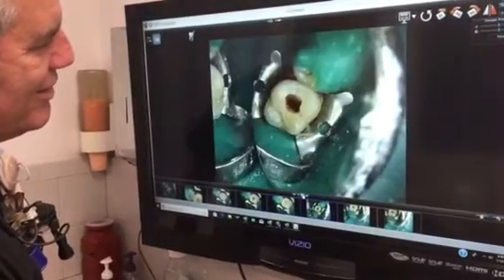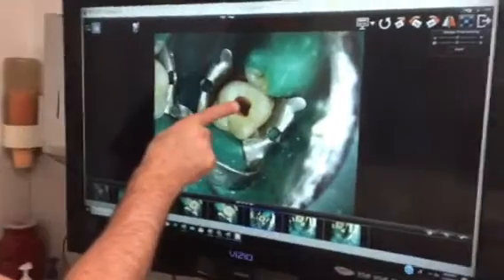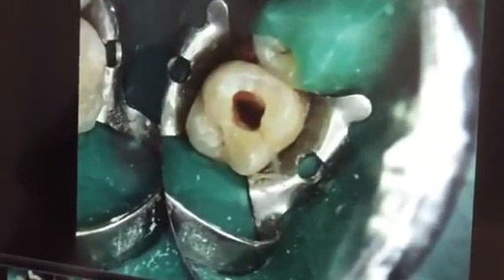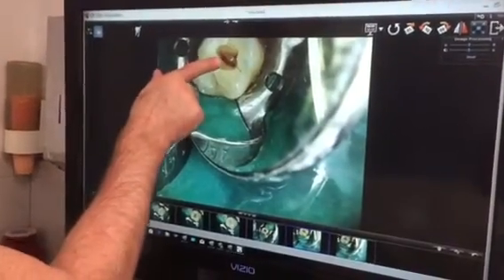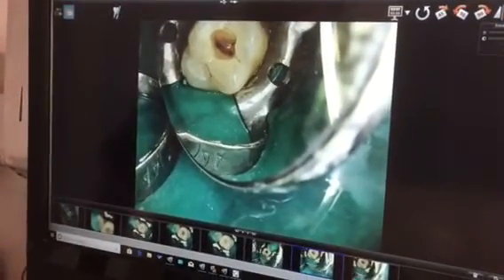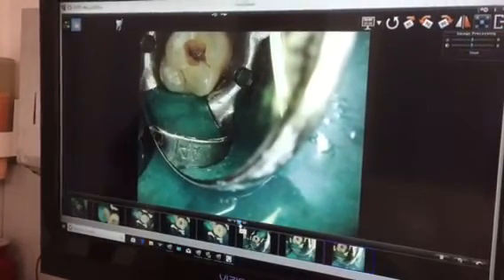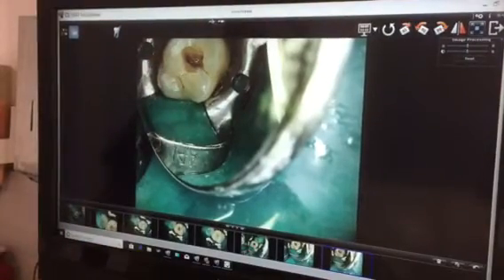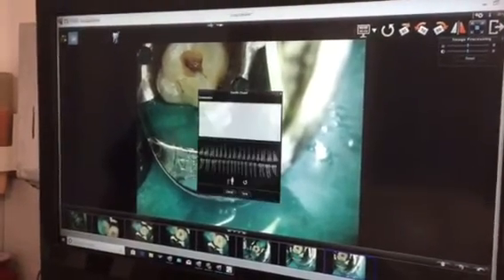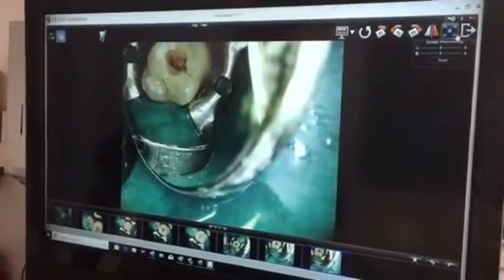More pus. This is towards the end of the treatment today. I instrumented the canal and I was waiting a minute, and I was getting fluid seeping out from there. So basically I left it open, let it drain for a day, and then we'll be able to close it and next week we'll finish the treatment.